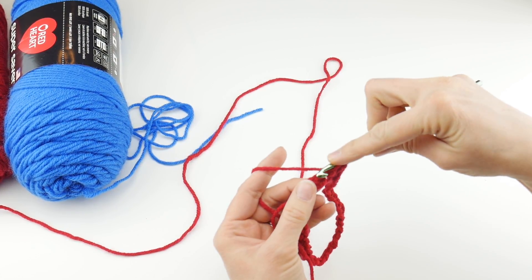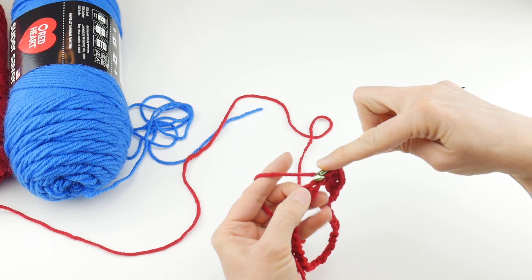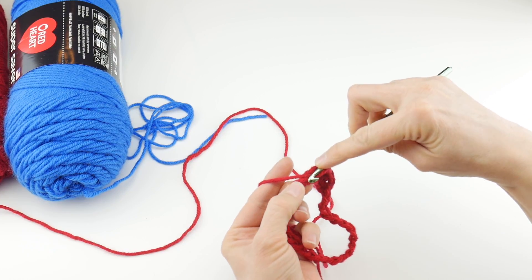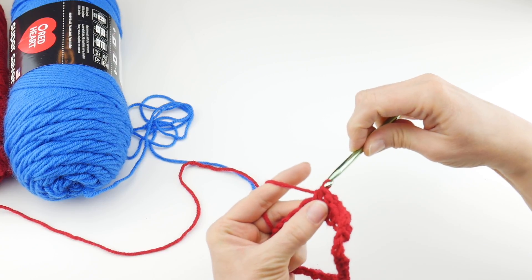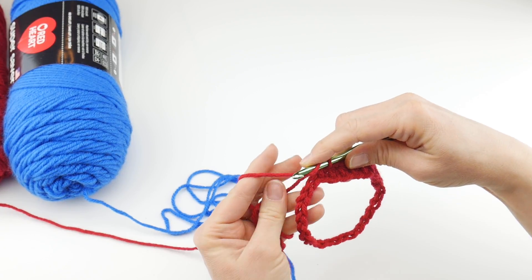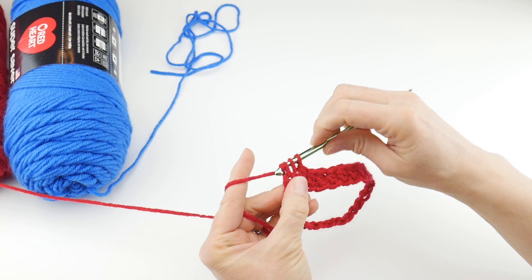Work half double crochets in each chain all the way around, holding that tail along the edge as you work to weave it in as you go. That always saves a little bit of time, and it is a little fiddly when you're trying to hold the tail and crochet, but it will save you a step later and looks nice and neat. Wrap yarn around hook, bring it through all three loops. I'm going to go ahead and drop my tail because I feel like it's been sufficiently woven in.